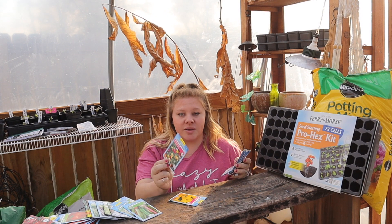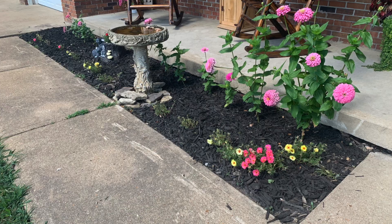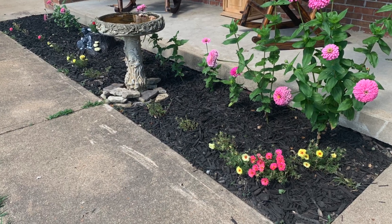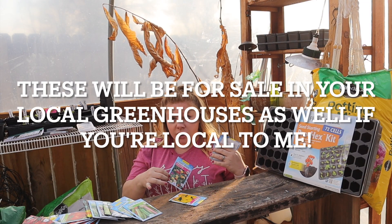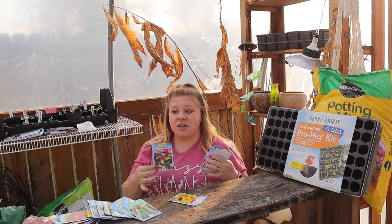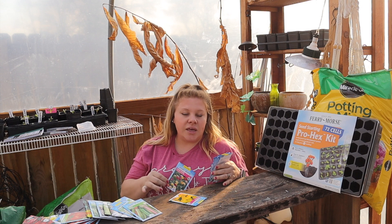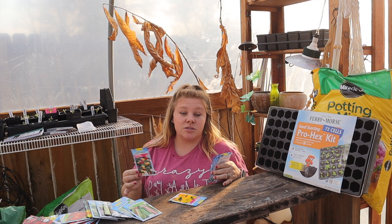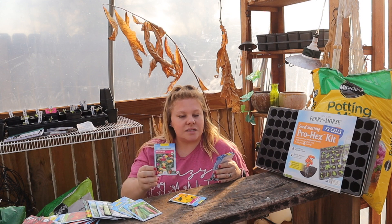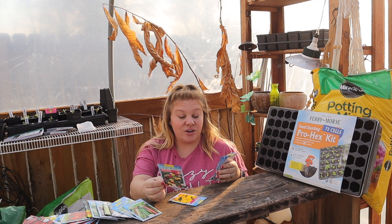Next is moss rose, also called Portulaca, mixed colors. It's a very succulent-type plant that doesn't get real tall — it spreads out on the ground. It doesn't need a ton of water and can live in very dry conditions, giving off gorgeous pink, yellow, or red blooms. They're very low-maintenance annuals that reseed themselves easily, only get four to six inches tall, and take about 60 to 90 days to bloom.